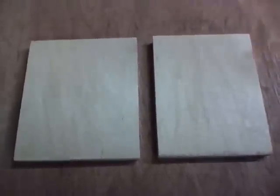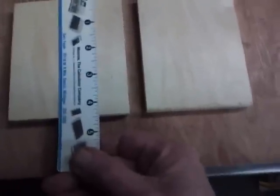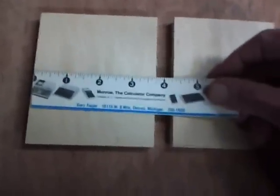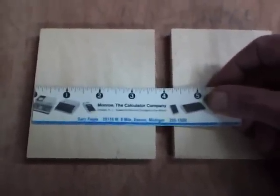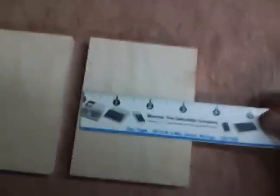I started with two pieces of half-inch plywood, both four and a half inches long. One piece is three and three-quarters wide, and the other one is three and three-eighths wide.